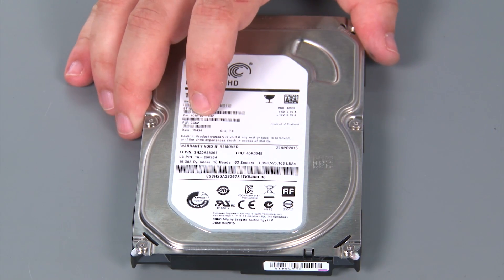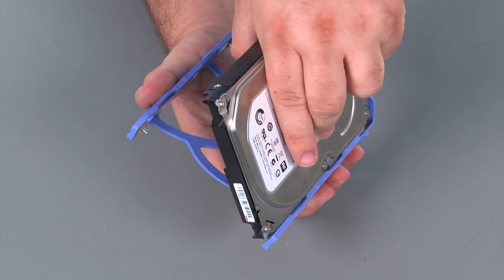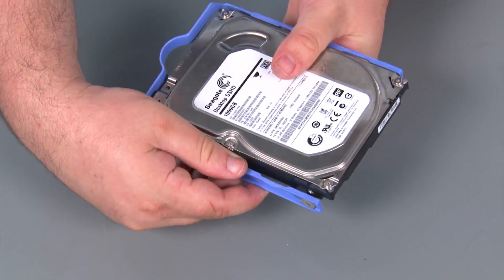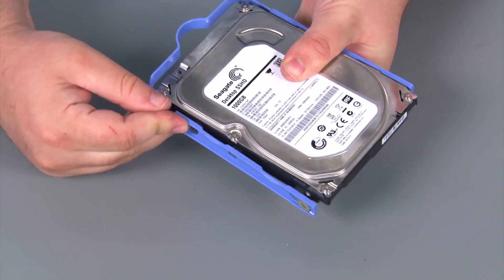Here we have our replacement internal storage drive. Now we're going to attach the drive to the bracket. We just want to assure that the pins on the bracket line up with the holes on the drive, and you may need to stretch the bracket away from the drive a little bit in order to get the holes and pins aligned.